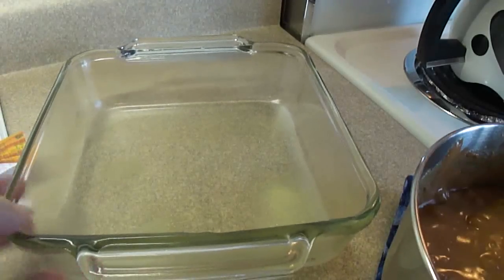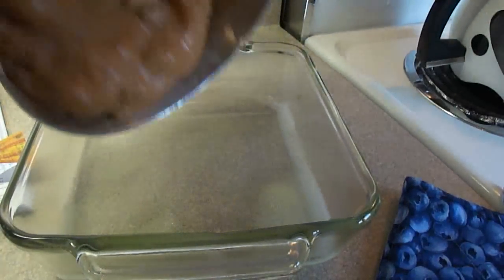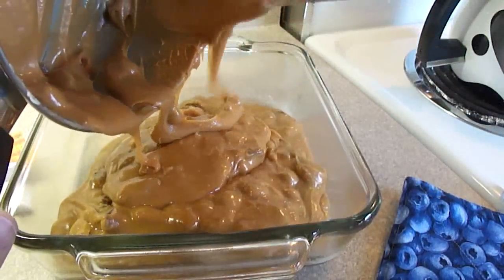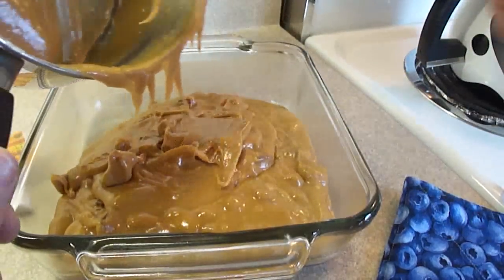Then you need an 8-inch greased baking dish, and we're going to pour the fudge mixture in there. We're going to let it stand for two hours or until firm. If you want to speed that up, you can put it in the refrigerator.